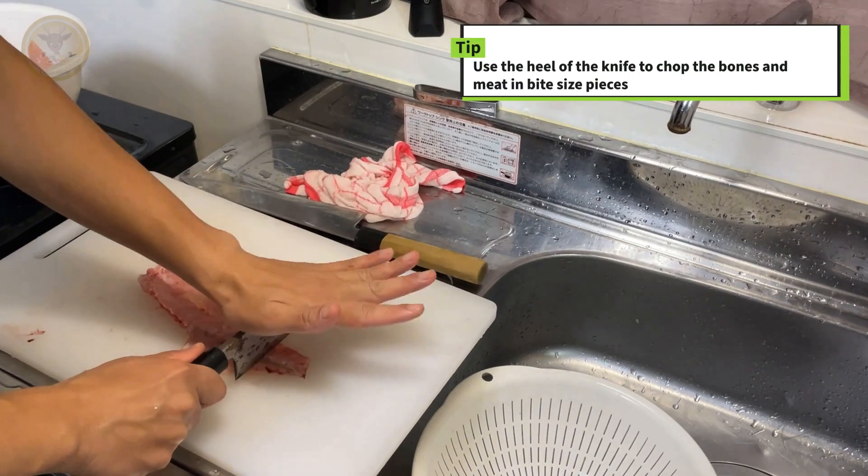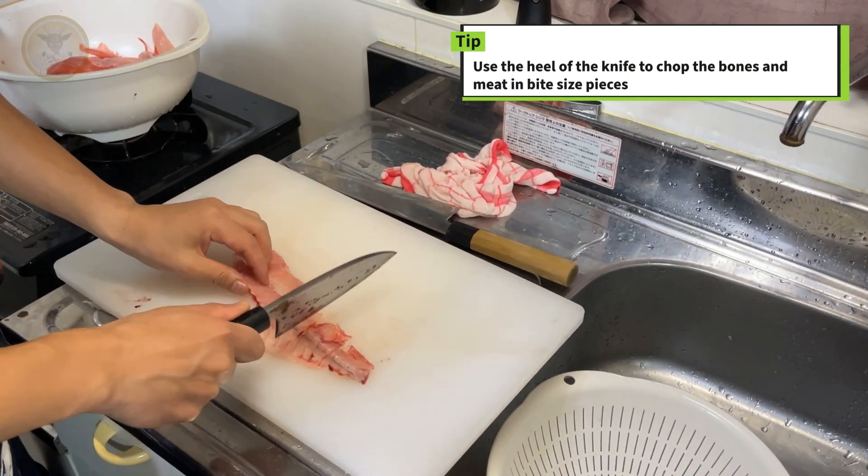Use the heel of the knife to chop the bones and meat into bite-sized pieces.